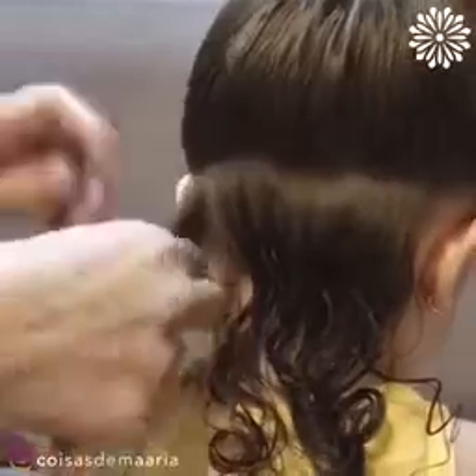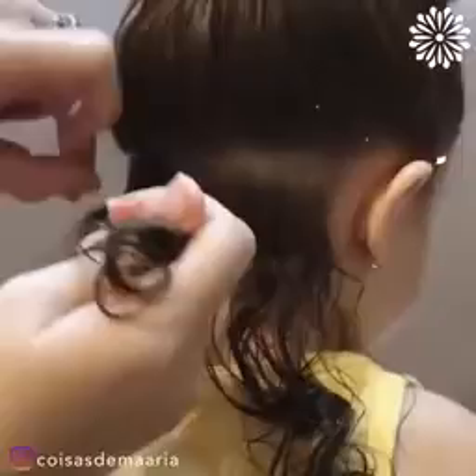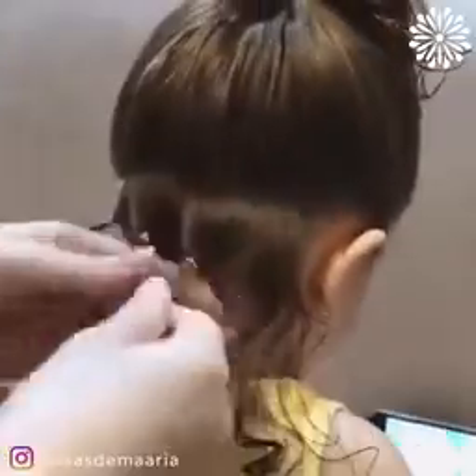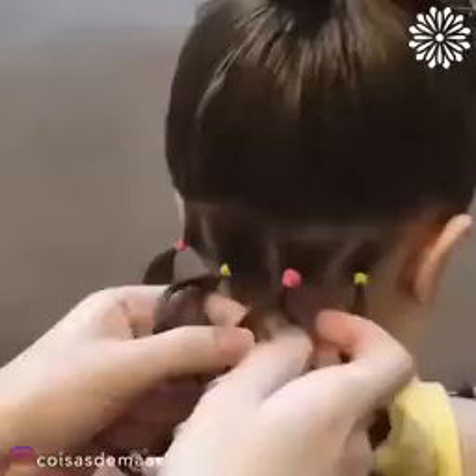A simple hairstyle to help out all the mamas out there. Divide hair at the bottom and then tie each section with an elastic band. Look at those tiny little curls!